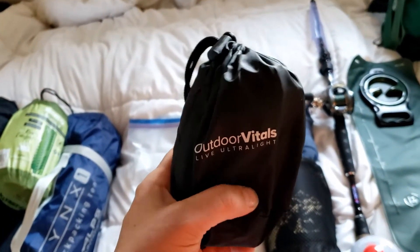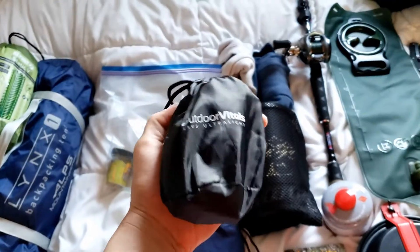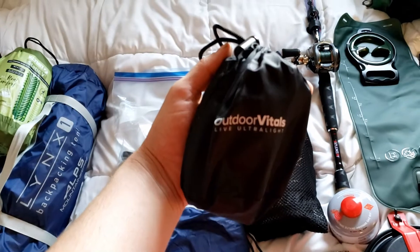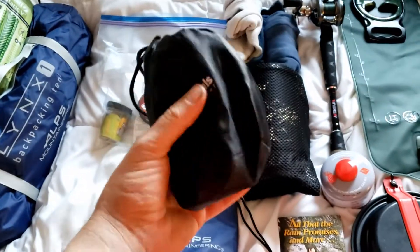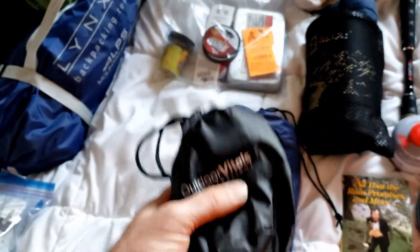We've got our Outdoor Vitals pillow. This is an inflatable pillow and it is actually soft — it's nice. Look how small that is, by Outdoor Vitals. It's inflatable in like three breaths. Really small, but it's a soft, stretchy material pillow.